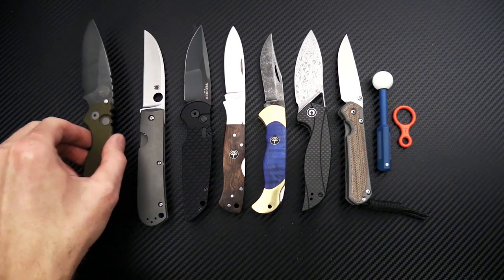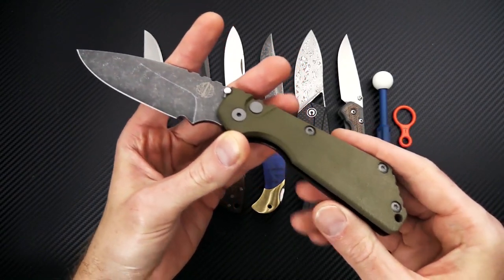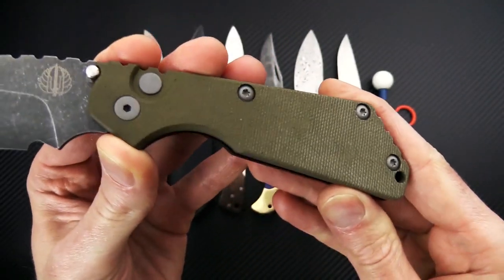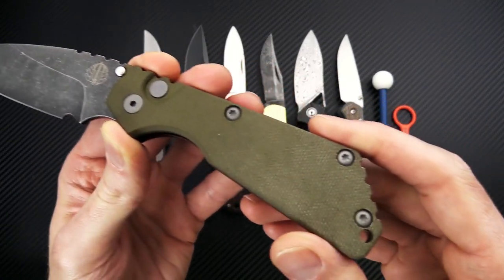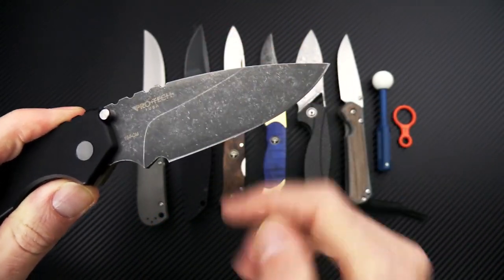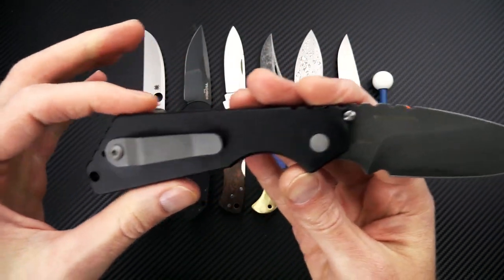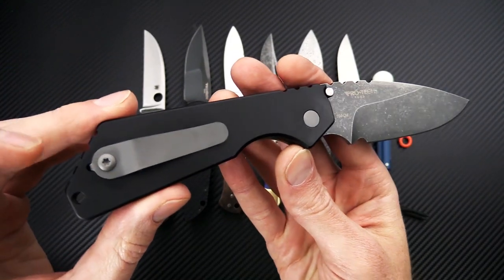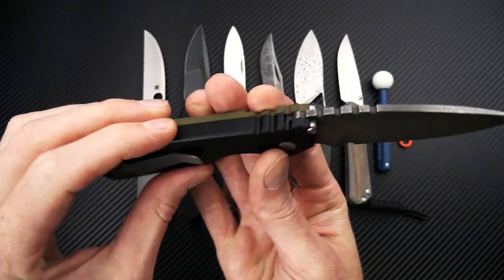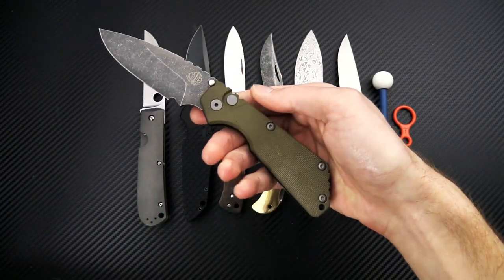We'll start out here on the left with the ProTech Strider SNG automatic — this is our exclusive version with acid washed blade and a green canvas micarta handle top. You've got blasted hardware to match that acid wash blade, a high height saber grind, the classic drop point profile, and a Strider designed handle with matching blasted titanium Strider clip for right hand tip-up only carry and hard anodized aluminum back, with snappy coil spring deployment.